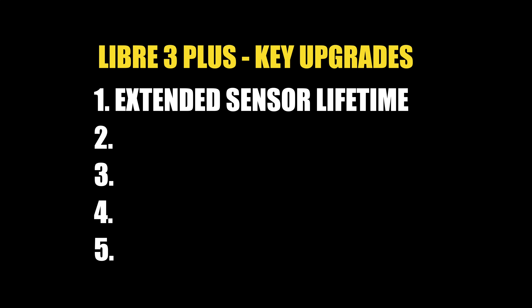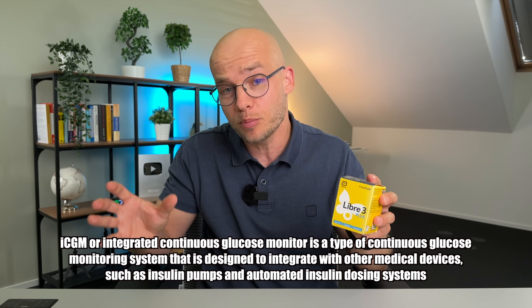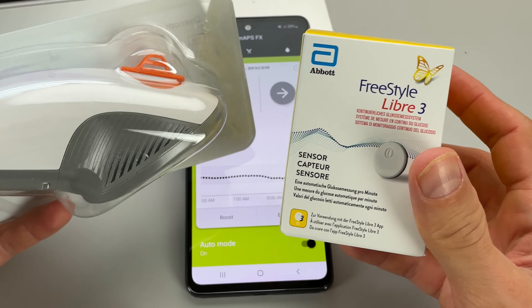Upgrade number two is all about insulin pump integration. Libre 3 Plus sensors come with an iCGM status, which means they can integrate with insulin pumps to form a hybrid closed loop. I'll dive deeper and share which specific insulin pumps are compatible a bit later in this video.